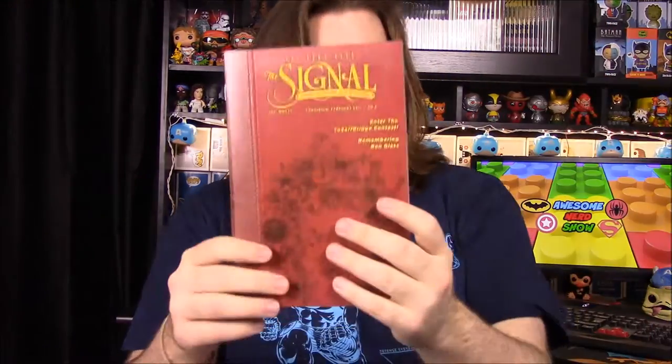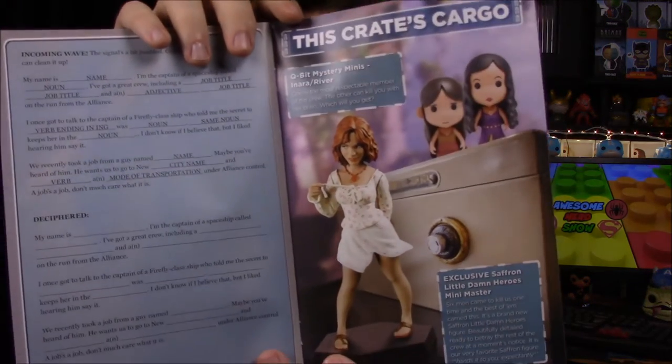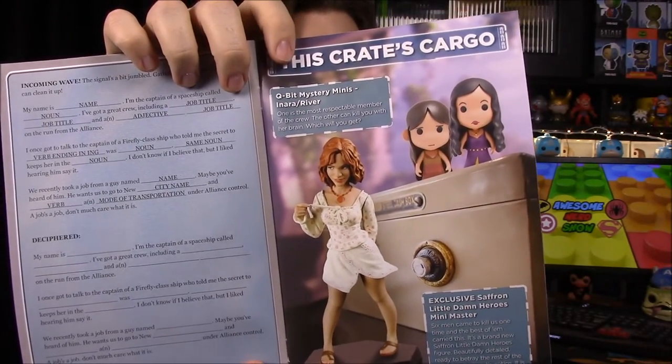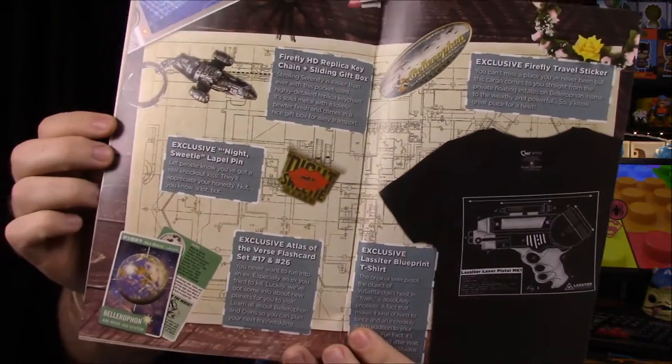Then of course we have our Signal newsletter for the month — that's everything in the box. There are pictures of cast members, and there's a piece on Ron Glass who died recently, so they have a little tribute to him in here. There's some trivia games and stuff, info on the Saffron figure, and for the cubits you could have gotten either Inara or River this month, plus all the other items covered on the page.